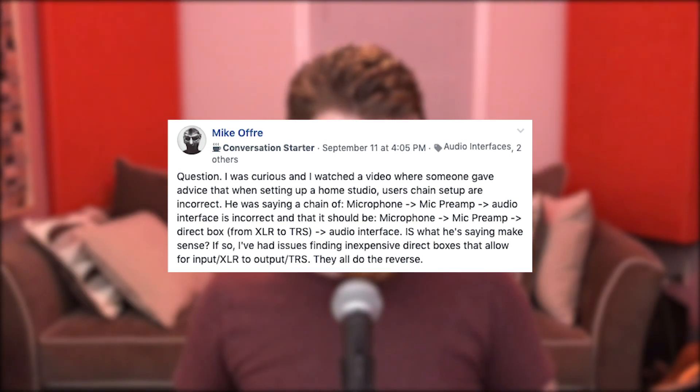Mike had asked if the signal chain of microphone to mic preamp to audio interface is incorrect, and someone had actually told him that it should go microphone into microphone preamp into a direct box and then into his interface. The long and the short of it is no — you should go from your mic preamp into a line input of your interface. The output of a mic preamp gives you line level. But someone had told him to go into a direct box, and a direct box is just a step-down transformer, so it would take a higher impedance load and bring it down to microphone level, just like you would do for an instrument.